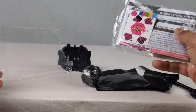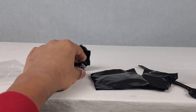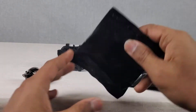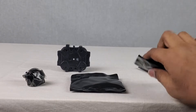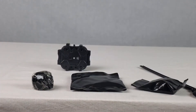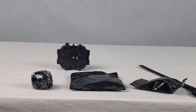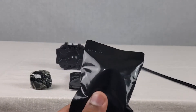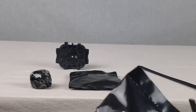We also have an instruction manual right here, and then we have another bag. I honestly have no idea what's in each of them. I think this is probably the fusion wheel, this is probably the spin track, and this is probably the tip. But I'm not sure. Let's get to it and actually cut each of these open. So first one we're going to open is this one.